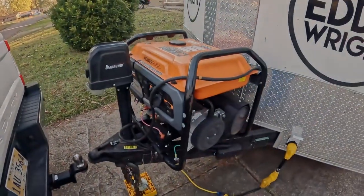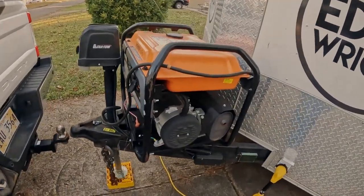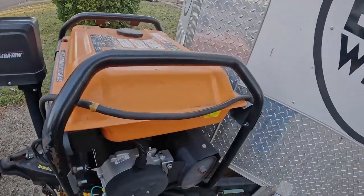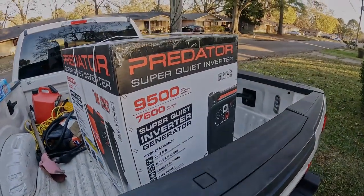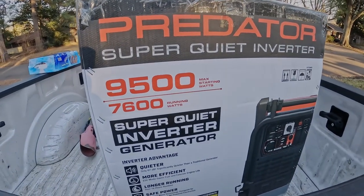What's going on guys, welcome back to the channel. Your favorite local pit master Eddie Wright is here. Shout out to team super clean — we're doing our thing today. Big news, big announcement: we are taking our Generac GP8000 and we are about to retire it, decommissioned in a few weeks. With that, we're going to show you and talk to you about the replacement. Ladies and gentlemen, I give you the new Predator Super Quiet Inverter 9500 — 7,600 running watts, 9,500 max starting watts.